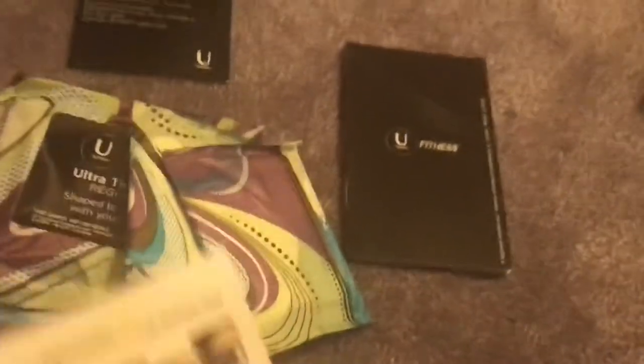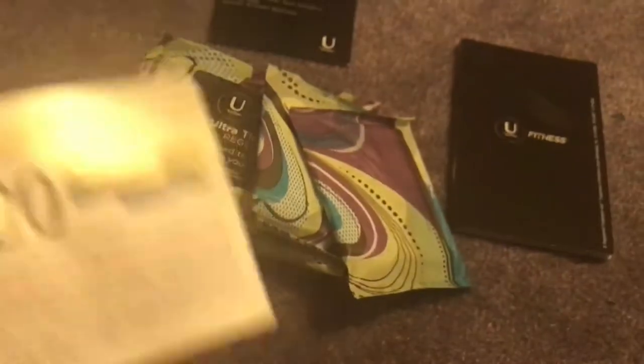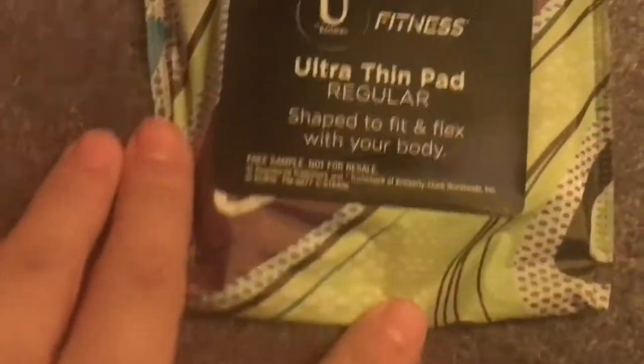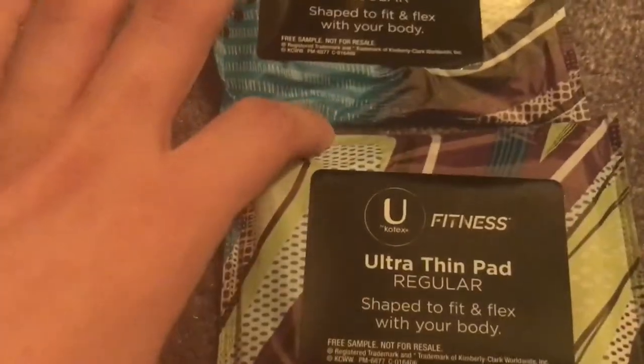So this is what came in the package. A $1 coupon for any U by Kotex product — it says savings inside. I love the new design of these packages, they're so cool. I got the pad kind of one, so they've got these panty liners, which I just love U by Kotex packaging. And then this is an ultra thin pad regular — two of them.